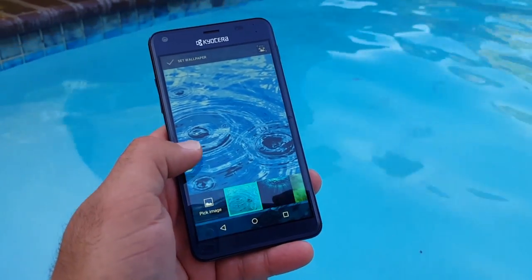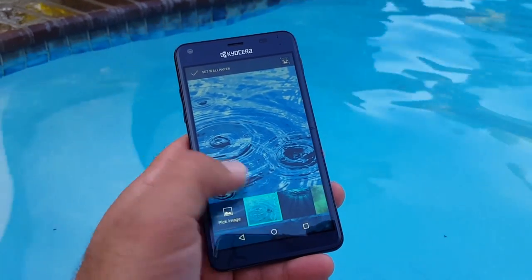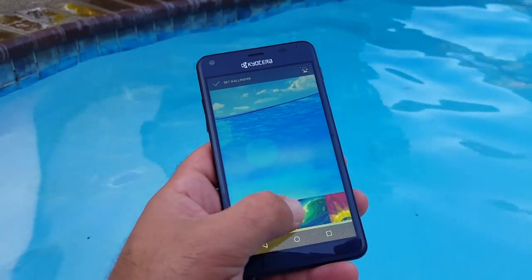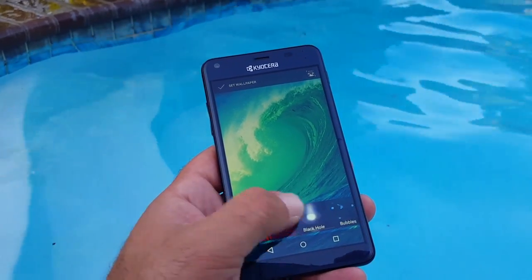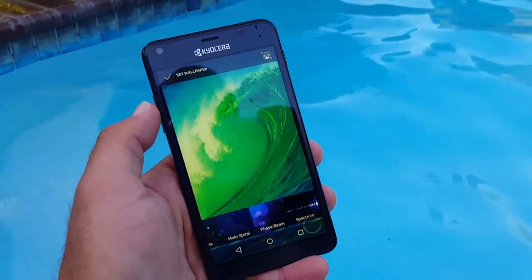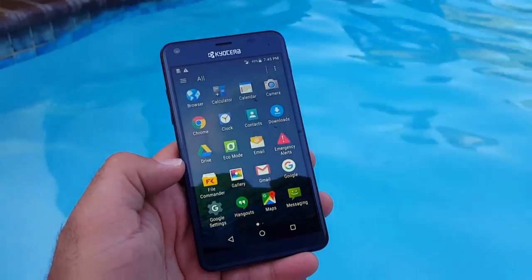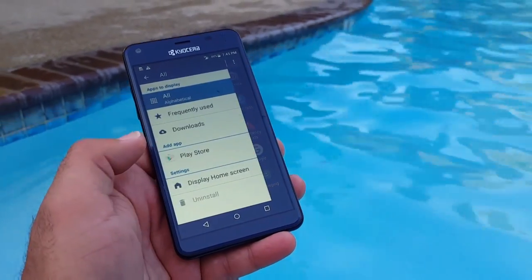If you hold down on the home screen you get presented with apps, widgets, and wallpaper options. Checking out the pre-installed wallpapers, there's a nice variety — a lot of ocean waves themes, and some live wallpapers as well.